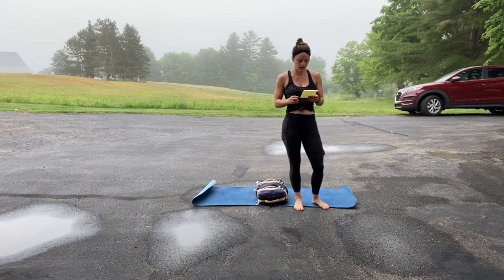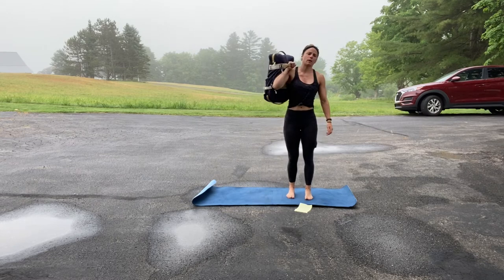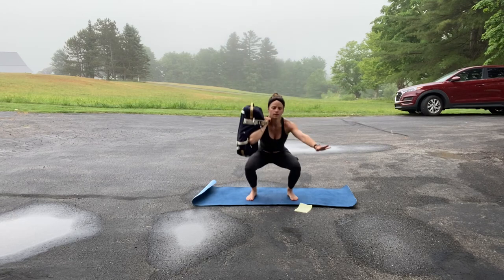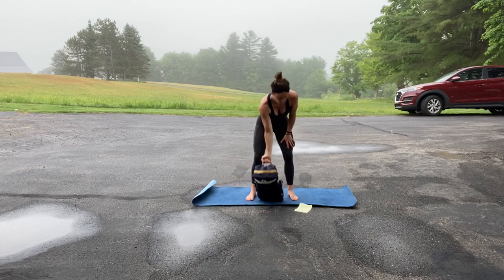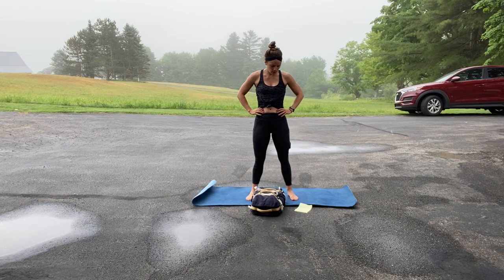Then you've got the single arm dumbbell weighted thruster. The important thing to remember with these is to really keep that center of gravity right down the middle. You can put your arm out if that helps. All the way up to the top, all the way to the top, and then you will switch over. After you do five rounds of that, you've got 30 double unders or two times 20 meter shuttle.